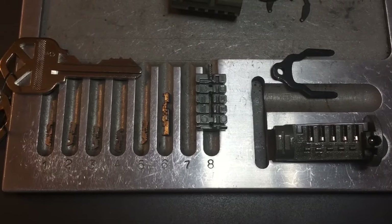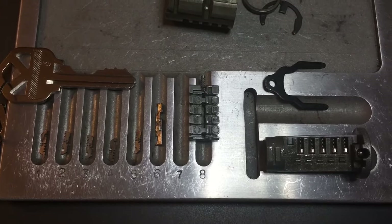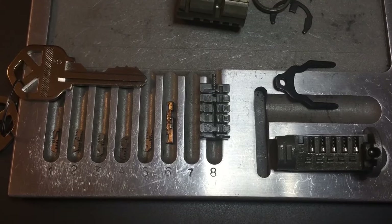This has been our Kwikset SmartKey Rim Cylinder. If you have any questions or comments, please put them below. If you like this video and would like to see more like it, please subscribe. And as always, have a nice day. Thank you.